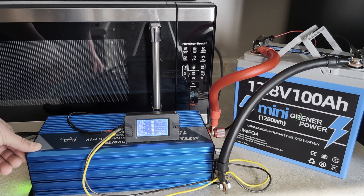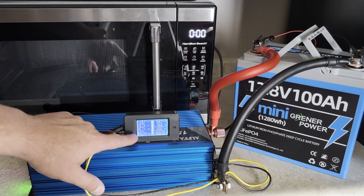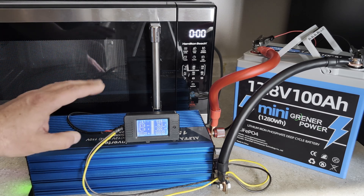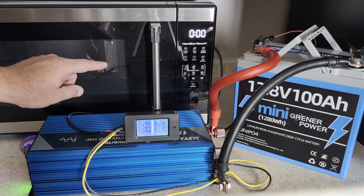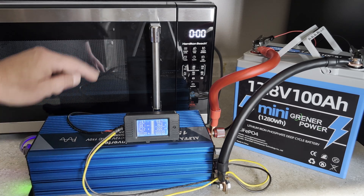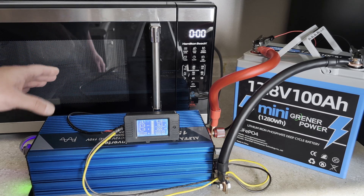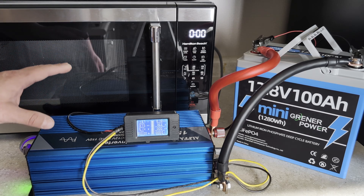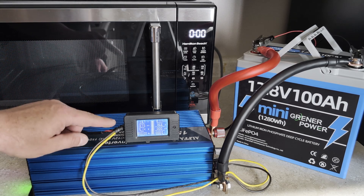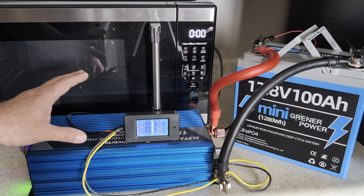I'm going to go ahead and turn the inverter on. The microwave turned on too since it's already plugged in, and we're looking at about five watts at idle — pretty normal. What we're going to watch is when the microwave kicks on. Microwaves use more consistent power because they're constantly heating whatever's inside, unlike a refrigerator which just maintains cold. So we'll probably see very consistent power usage, but real world versus specs usually shows a pretty big difference.